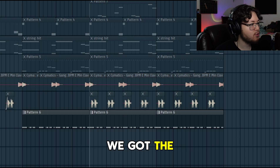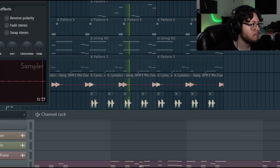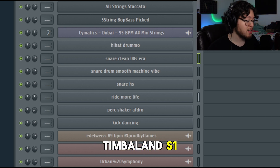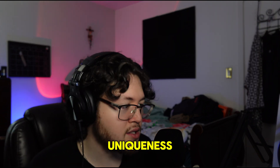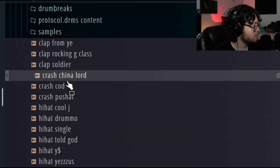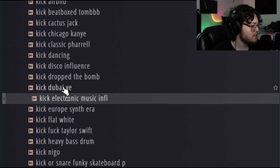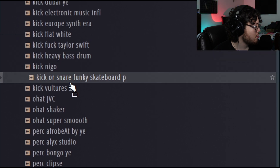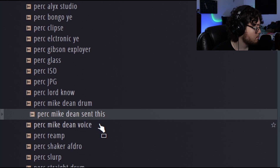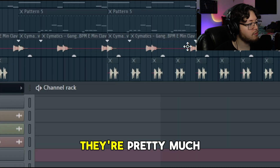Now lastly we got the drums. These drums, like I mentioned in the intro, are very reminiscent of Kanye, Timbaland, S1 - just 2000s era sounds. Lots of uniqueness, lots of sounds that have a good amount of distortion and crunch, all that good stuff. They're also all high quality. The drums are pretty simple - pretty much laid out just like this.